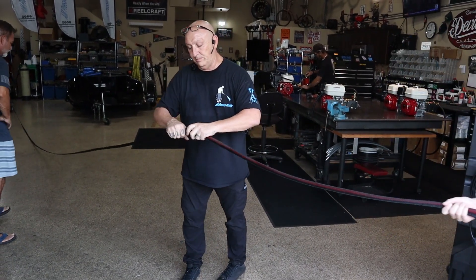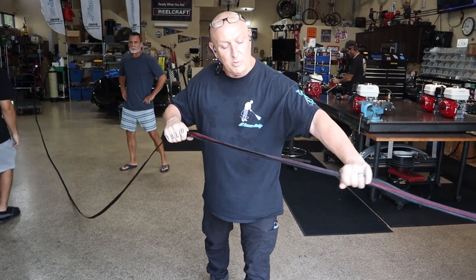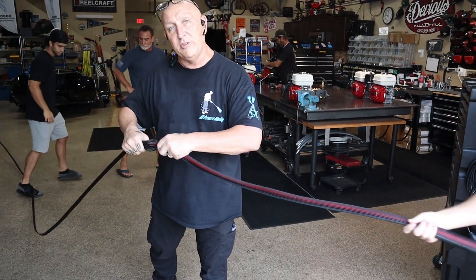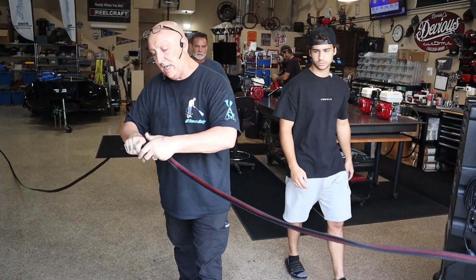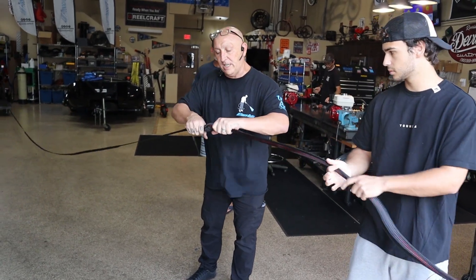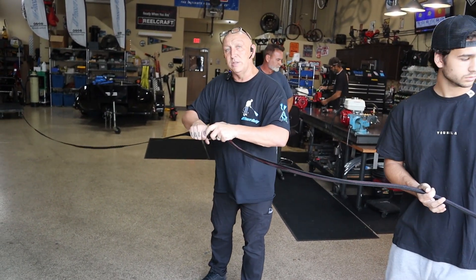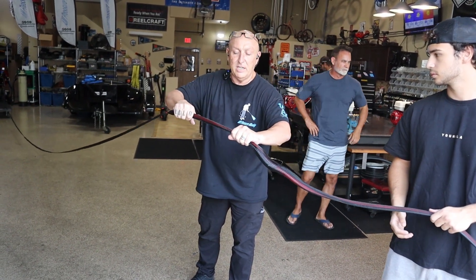This is called a nylon mesh, and it goes around your hoses if you're doing electrical, air, pressure, and you're doing multiple hoses at one time. You can put this over your hoses and then cinch it down. It's just like the old Chinese finger puzzle — you stick your fingers in there and get your fingers locked. Same thing when you stretch this out, it locks it in.